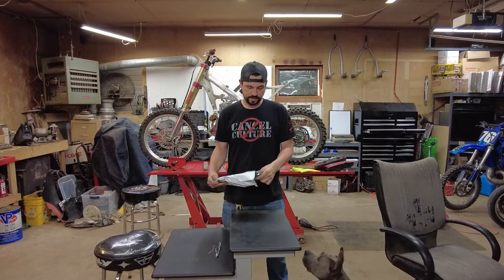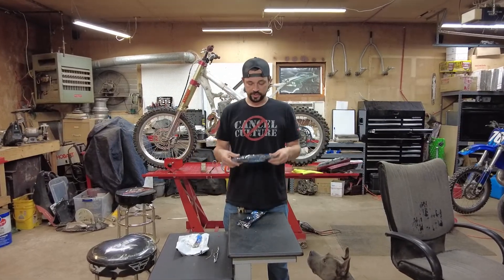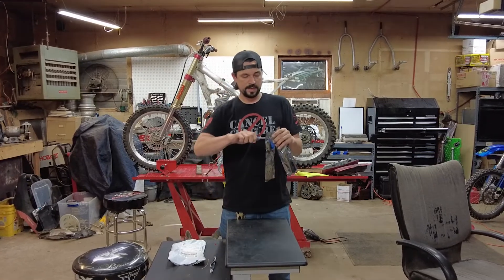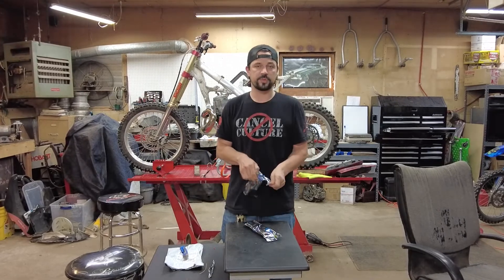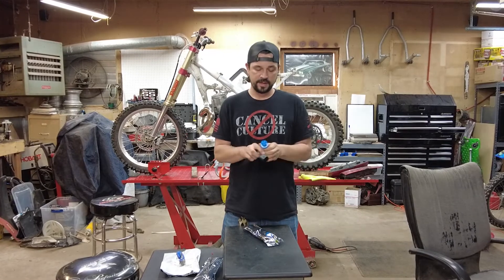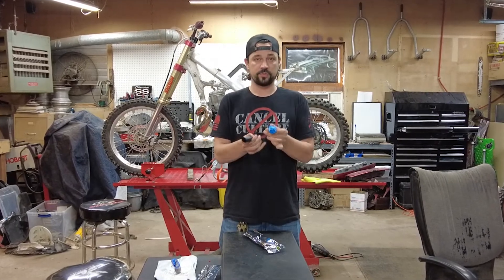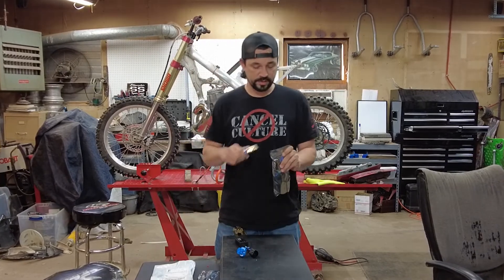So I got a hold of Oxido and let them know I was having that issue and would need the CAN bus system. They sent these out — they're also available on their website. What it's probably doing is the vehicle measures resistance and will start acting funny if it doesn't have the resistance it expects. This just plugs inline with the lights and should correct the problem.